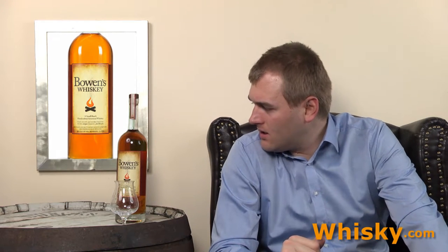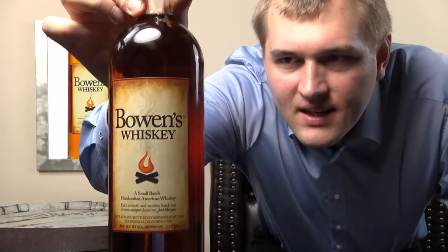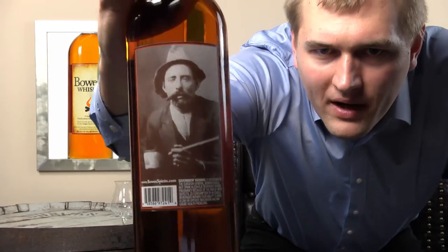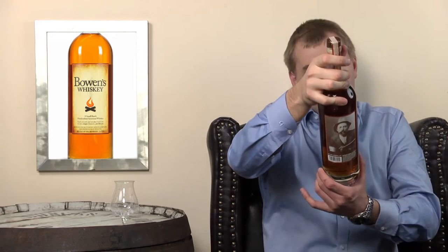Some background facts about the whiskey: it's only available in liter bottles, so I had to open my liter bottle just to taste it. It's 45% alcohol and it's a California whiskey. On the back there's a photo of an old person - the master distiller - who learned their craft from 25 years of moonshining.